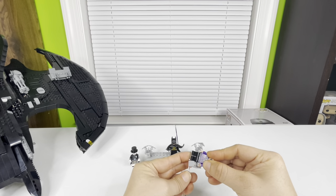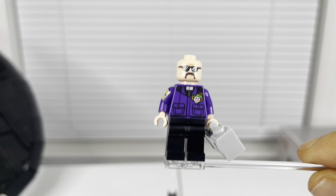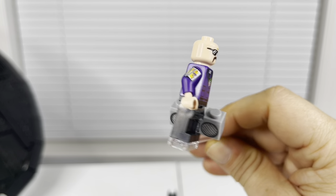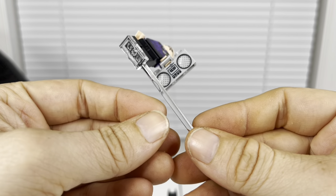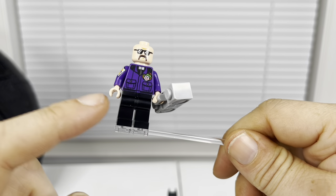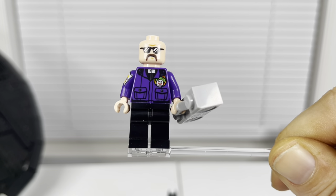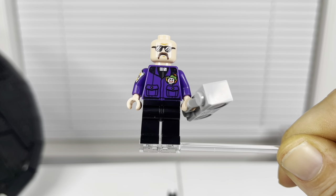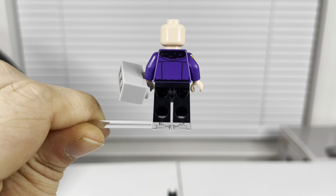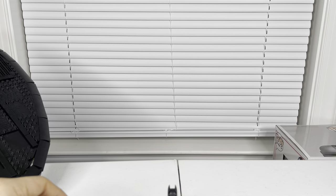Let's start with probably the least important minifigure in my opinion — the boombox guy. He looks alright, looks like the one from the movie. He's got little Joker cards on his arm, a boombox that looks really cool with texture for the speakers, a little Joker symbol on his left breast, a little dice tie clip, and a weird mustache with some sunglasses. Nothing really to write home about.